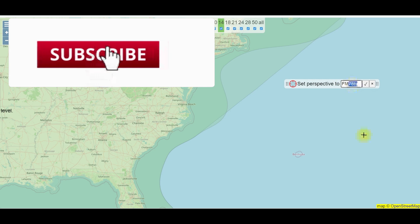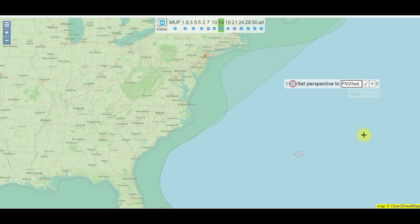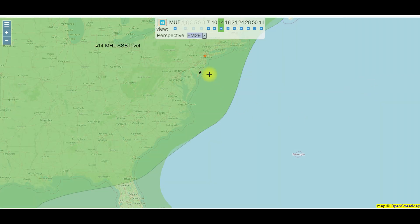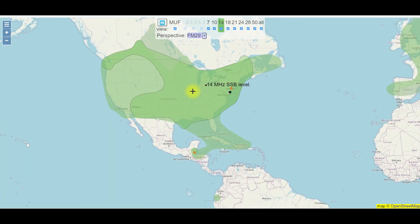You want to put in your grid square — which is FM29QK — then hit the little checkmark and you'll see it puts a star right on where you're at. If you hover over, you'll see this portion is open to SSB, this is the portion for CW, and up here you'll see the digital portion.